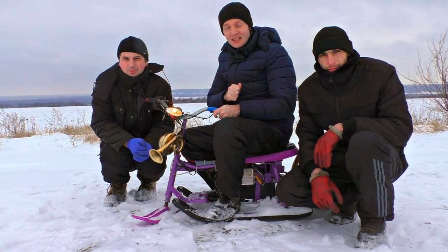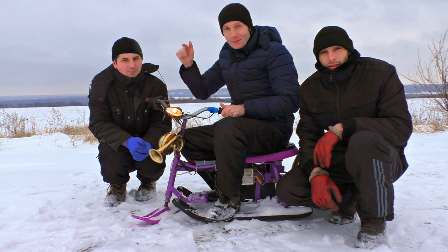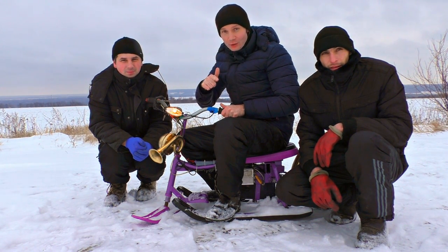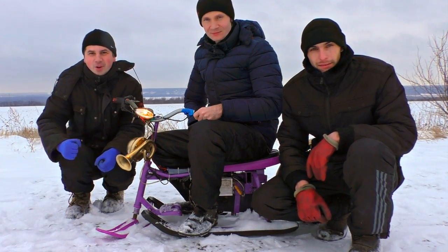This time we are going to upgrade the e-snowmobile. Now all is going to be just perfect. We will test its working time and how it can go off roads. It's going to be a real ordeal. We will squeeze out its powers.